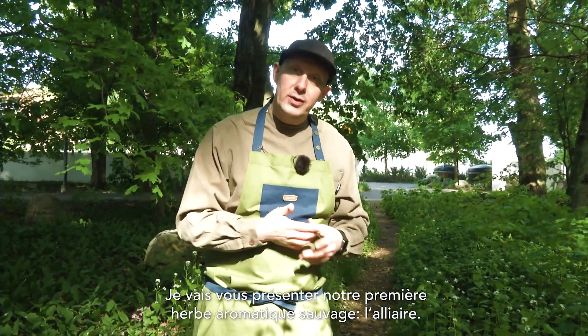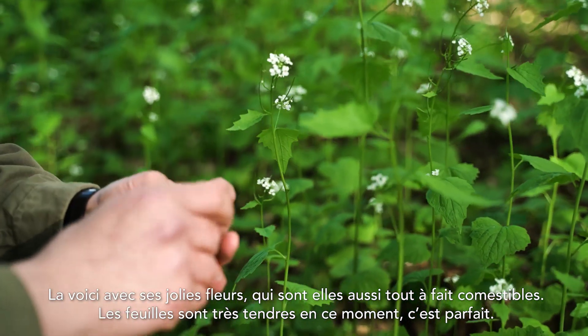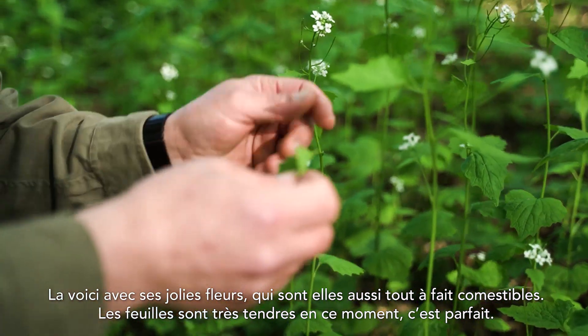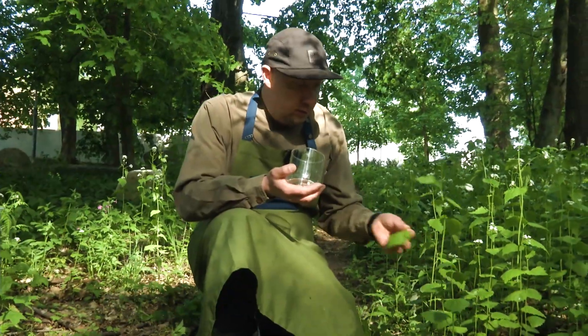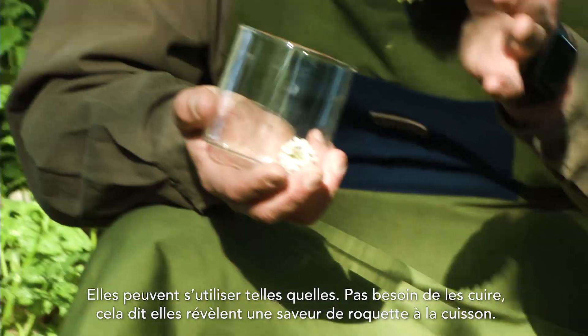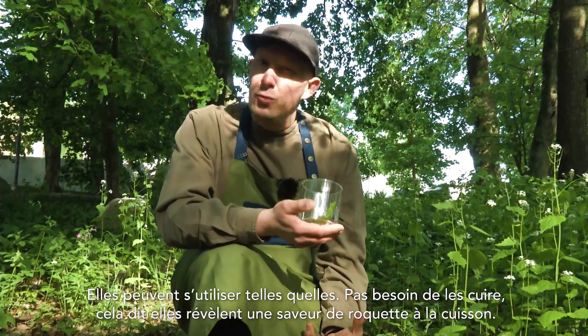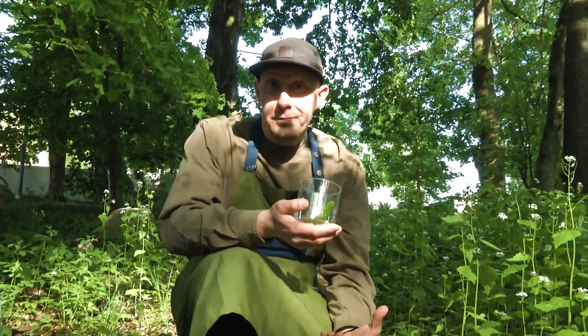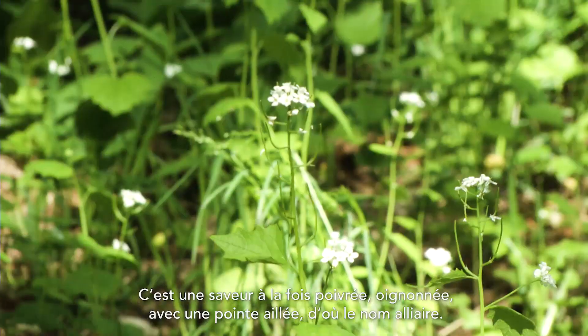My first wild herb to show you is called garlic mustard. Down here with the beautiful flowers, which are also highly edible — the leaves are quite soft now. They don't have to be cooked at all, but when warmed up they have a very rucola, arugula-like flavor: peppery, a little oniony and garlicky — hence garlic mustard.